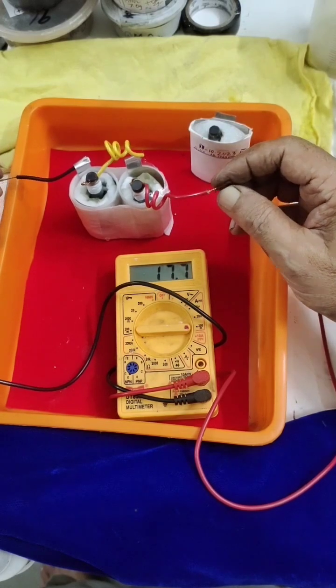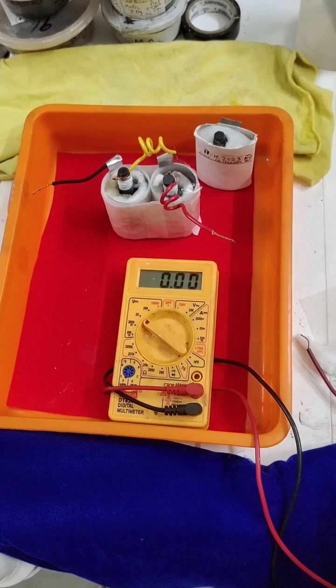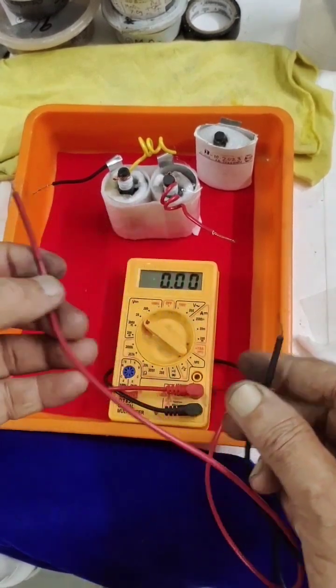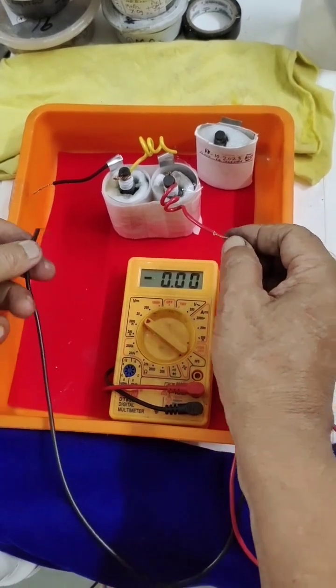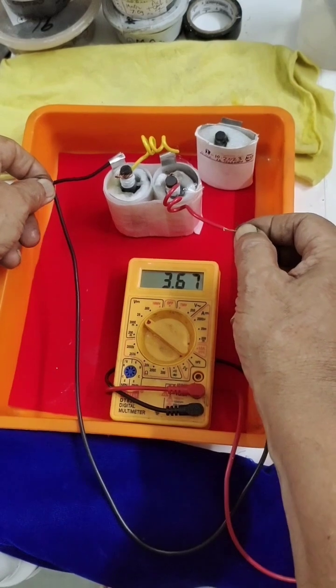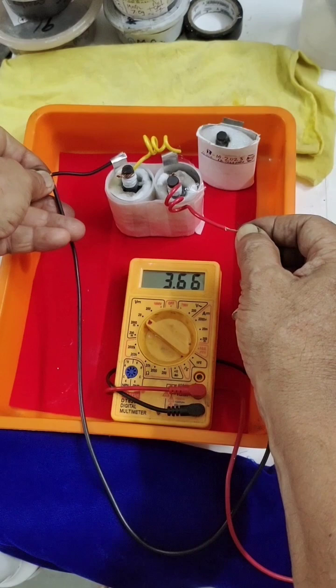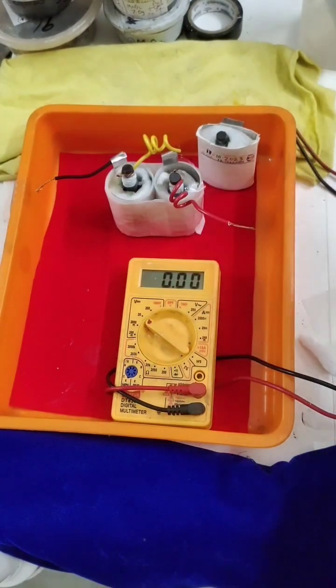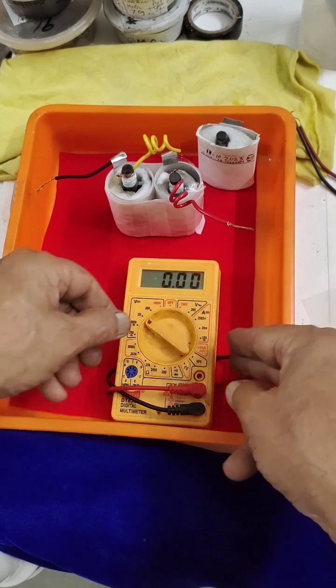I have charged the cell. Now we will see what voltage it has gained. You can see it is nearly 3.7 to 3.8 volts. Now we will see what current it gives.